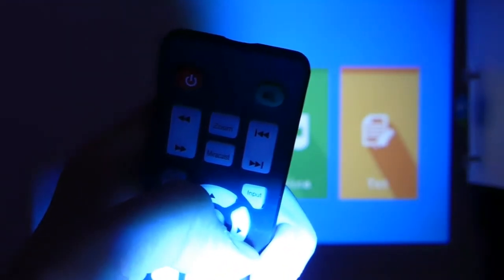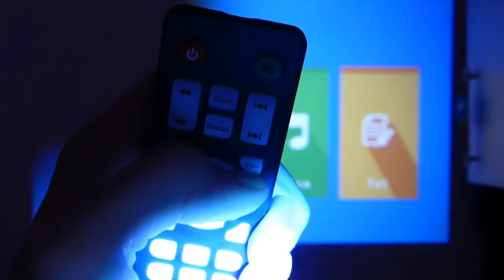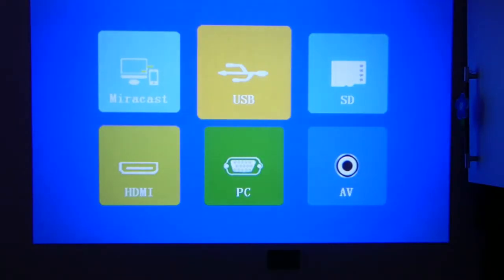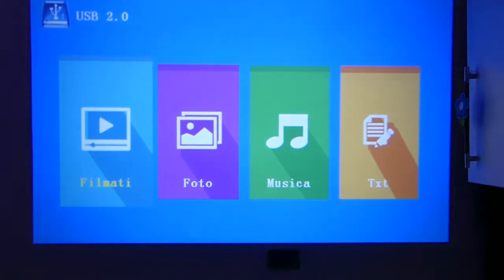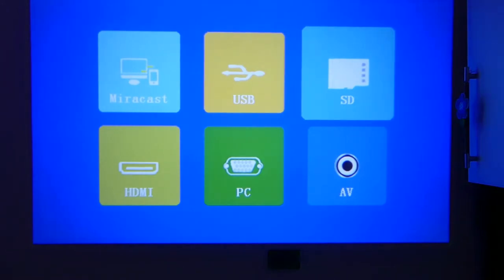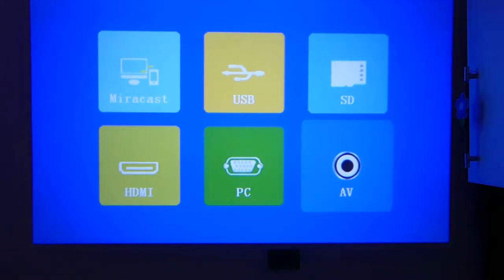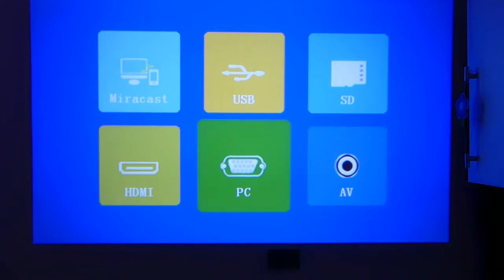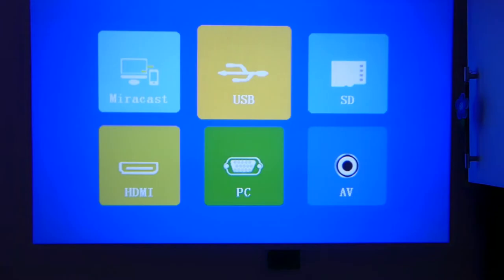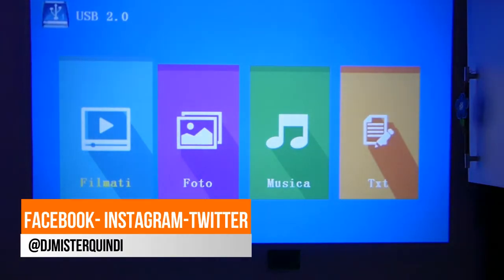To select multimedia mode, press Input and then select the USB mode. As you can see in the input list there are numerous options: Miracast, USB, AV with the dedicated cable in the box, PC via VGA/RGB cable, and the classic HDMI. Let's go to USB and look at the films.